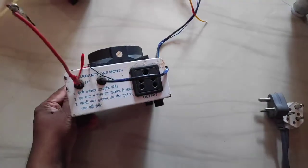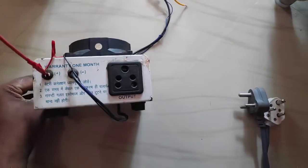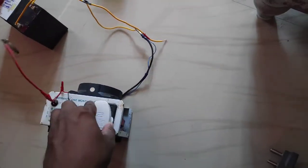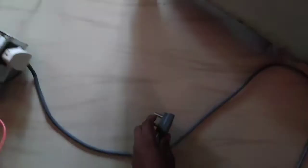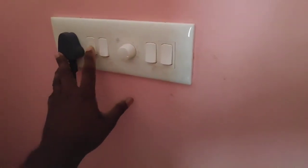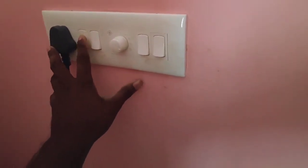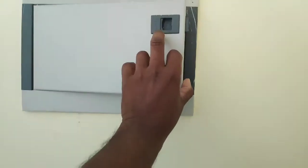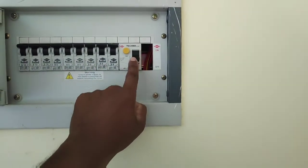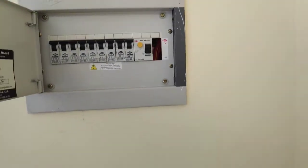This is a 9V battery and an 8V battery. The main switch is off.